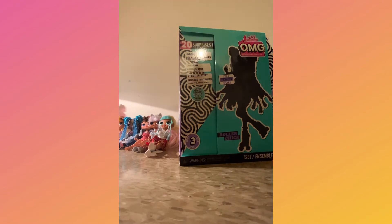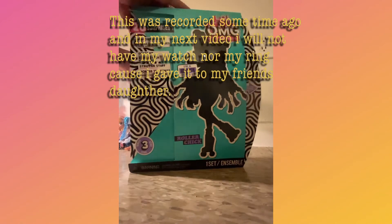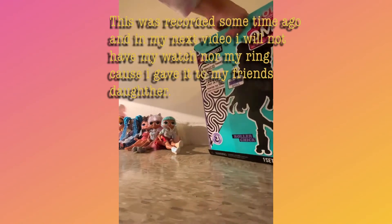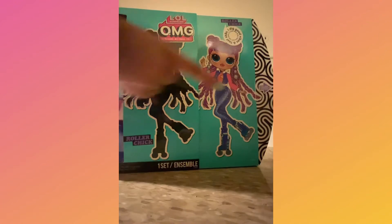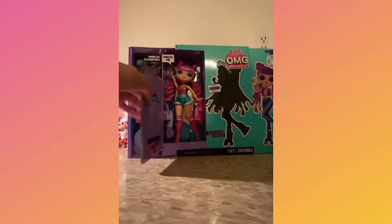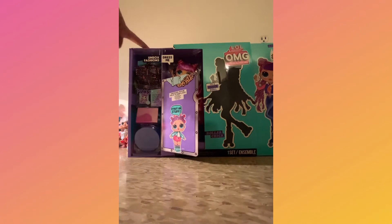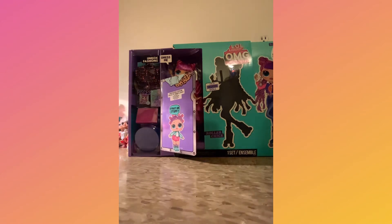So now we are going to start. Here we have a picture of Roller Chick. So here we have a little dressing room — I unboxed one of these in another video. I know that this could be removed, but right now I don't want to waste your time doing that, so we're going to skip that part.